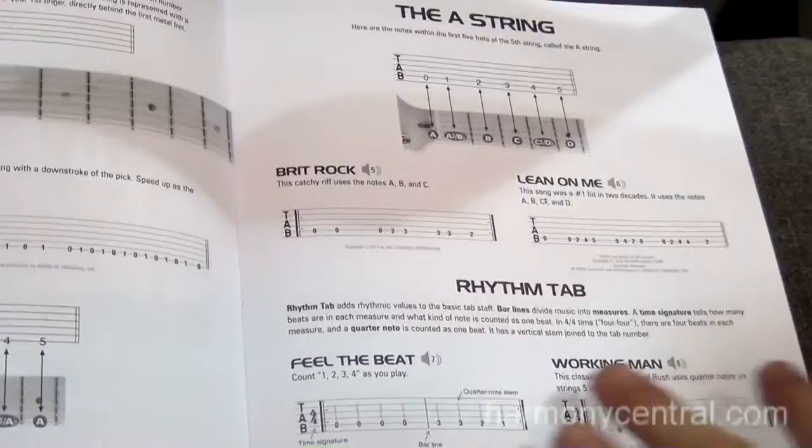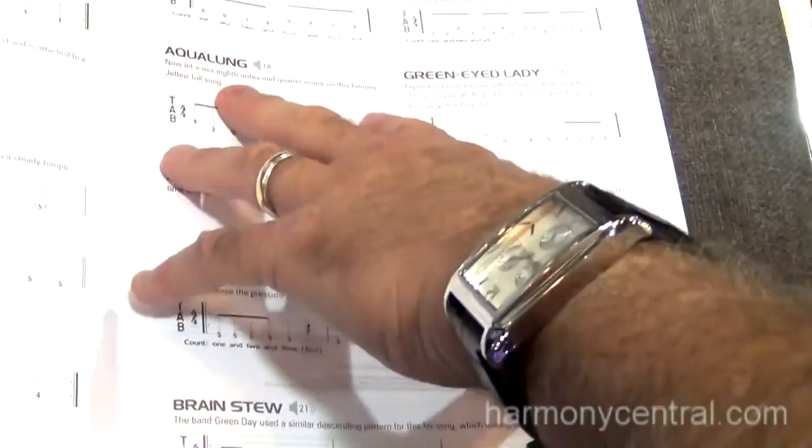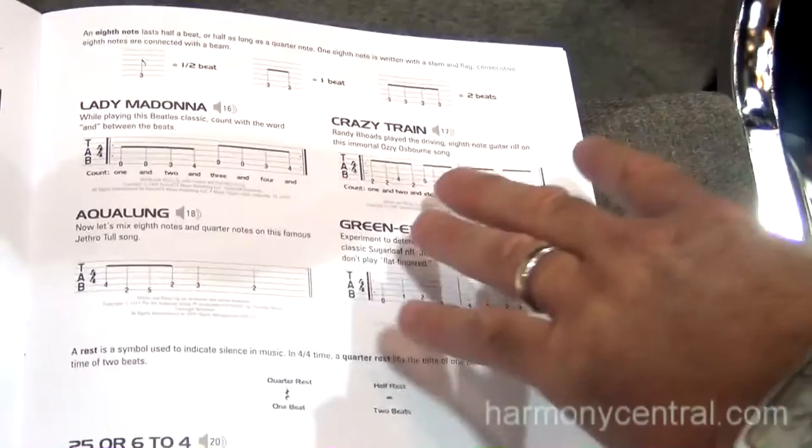And still there's a pedagogy that's listed through here — they learn rhythm, they learn how to read, but they learn by using songs that they're familiar with. So whether it's the Peter Gunn riff, or a Zeppelin-styled one, or Green Onions. And then as you go through here, here's the A string — you'll start recognizing an Aqualung riff, Lady Madonna, Green Eyed Lady, Crazy Train.